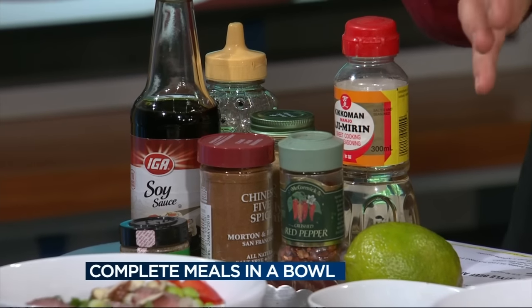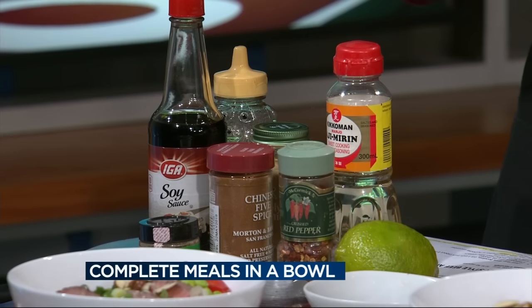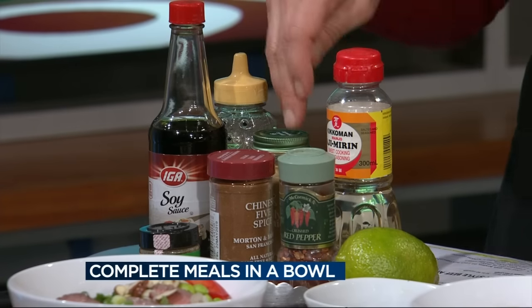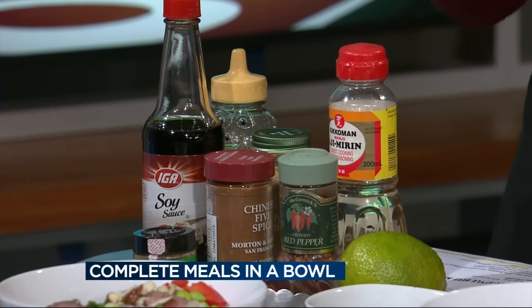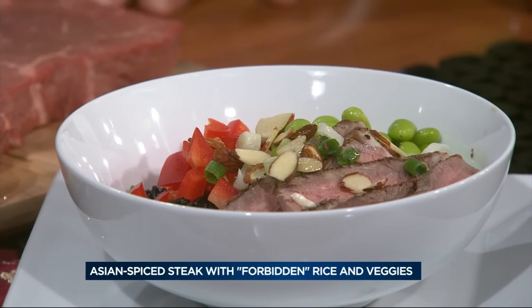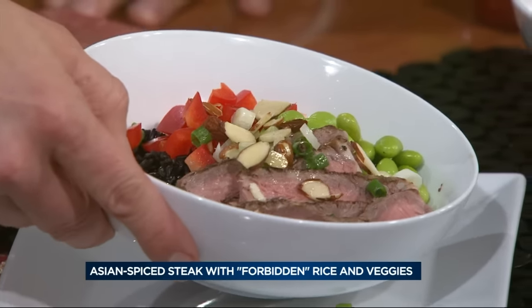The second recipe is an Asian-inspired marinated steak. The marinade has Chinese five spice, crushed red pepper, lime juice, garlic powder, soy sauce, and honey — a lot of great flavor. And it doubles as both the marinade and a dipping sauce. You're only marinating for flavor because you're using a tender steak.